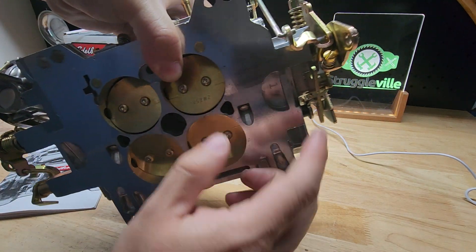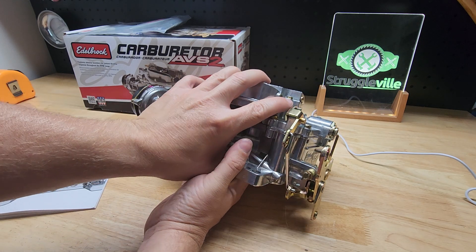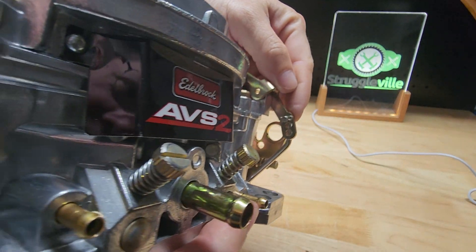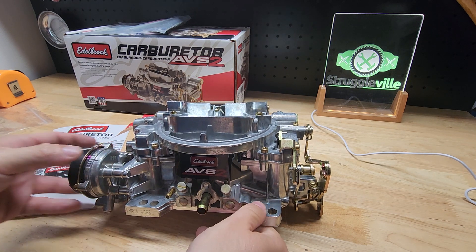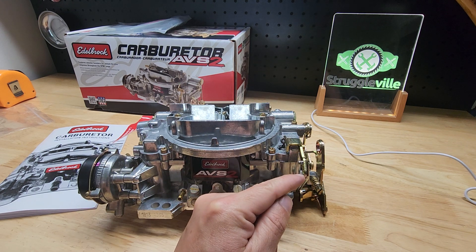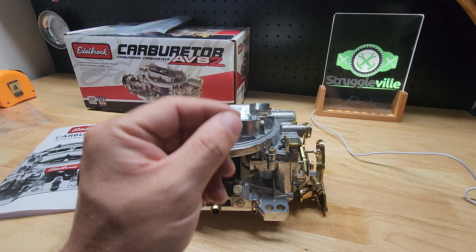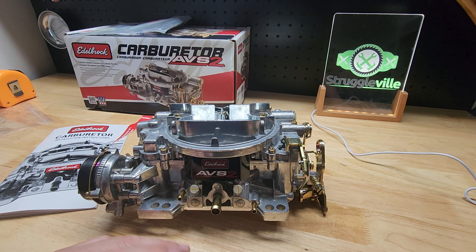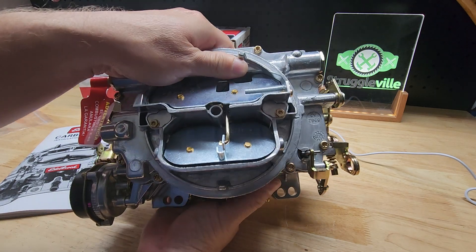You're going to hook up your throttle return spring obviously. This bottom screw is your high idle adjustment — when the engine's cold you can adjust if it's too high or too low, but that's only when the engine's cold. We have our accelerator pump adjustment right here — there are three positions, it's currently in the top position. You just pull that little clip in the rod. That is your initial shot of fuel when first accelerating. The top position is the leanest, and the bottom position is the richest. If you have a hesitation or a bog when you first hit the gas, you're likely too lean, so switch it to a richer position. I'm going to leave it there for now and see how it goes.